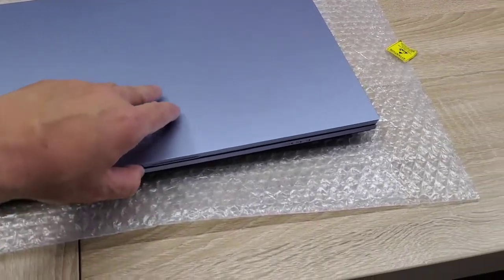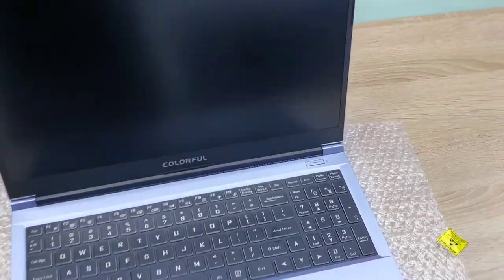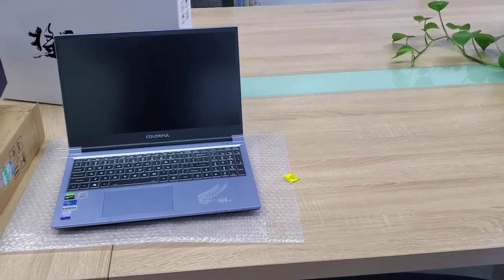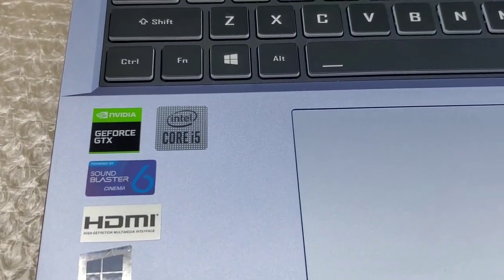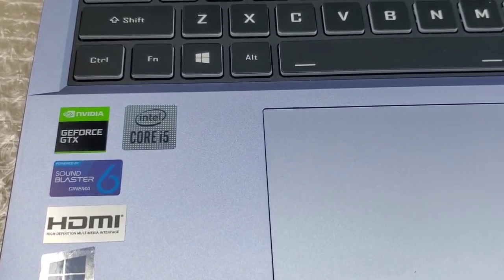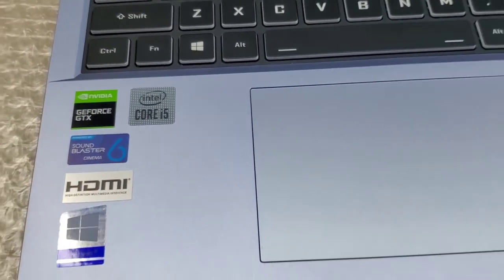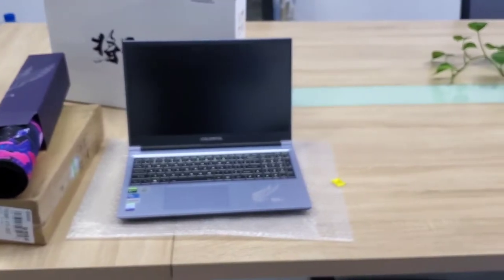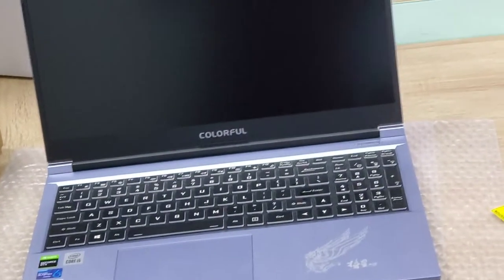Let us open the notebook. It is 15.6 inches. It wrote Colorful on the screen. It is 15.3 and it wrote NVIDIA GeForce GTX. And uses a Core i5 CPU, and Sound Blaster Cinema, with an HDMI port. We can see in the front of the notebook: Colorful.